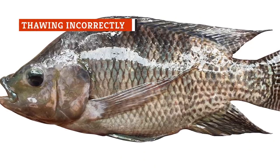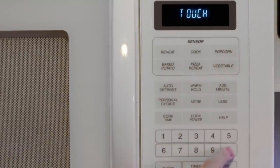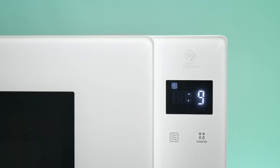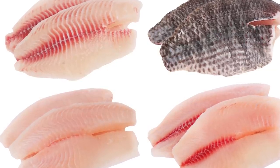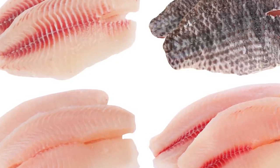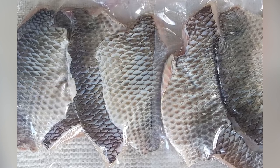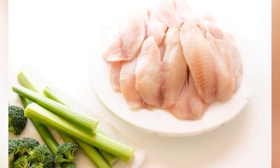Thawing is just as important as freezing. Avoid putting your frozen tilapia in the microwave — it may shock the flesh, affecting the texture. Even in defrost mode, the microwave may cook the thinner parts of the fillet. Do not thaw your tilapia at room temperature, such as leaving it on the counter. Instead, let your fish thaw in the fridge or placed in cold water. When placing your fish in water to thaw, keep the packaging or seal on — otherwise, the flesh will suck up water and result in a soggy fillet.